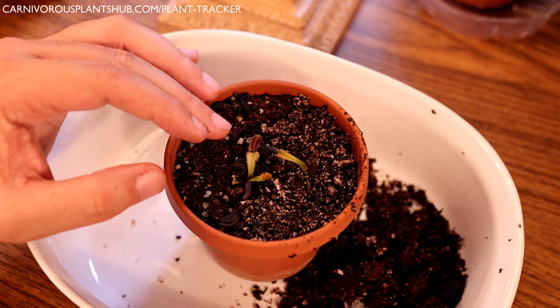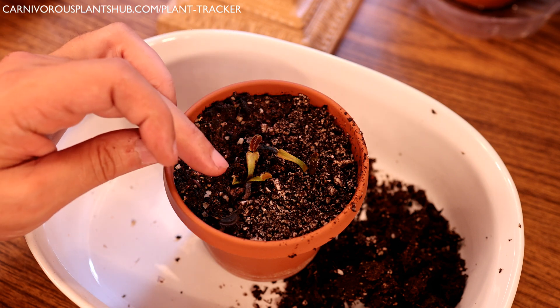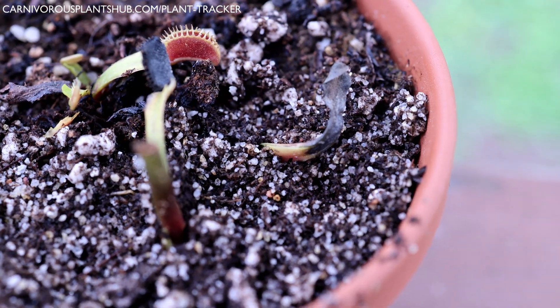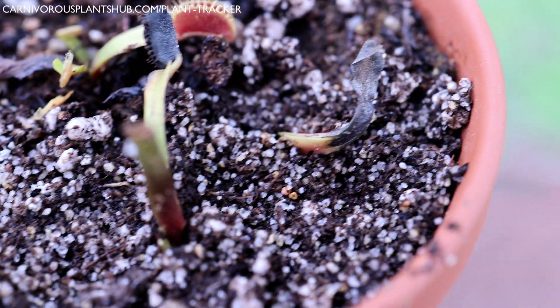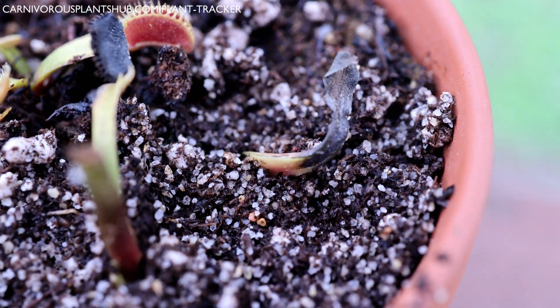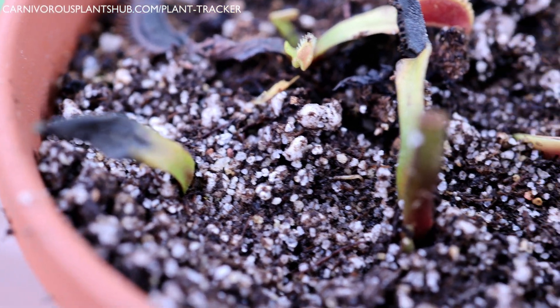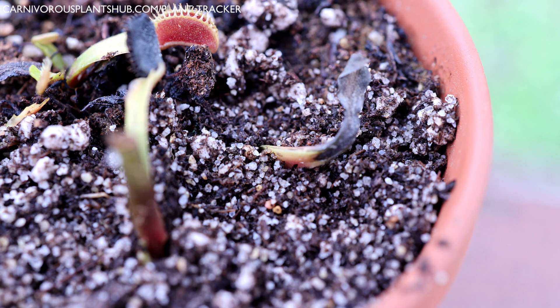Leaves will turn black and die over time normally, but it's usually a slow process — it'll start at the base and slowly move to the end. With crown rot, it turns black quickly — you'll have a trap turning completely black within a day or two. So watch for that. If you see your traps turning black rapidly, it might be time to pull it out, check for rot, cut it away, and try to manage it.